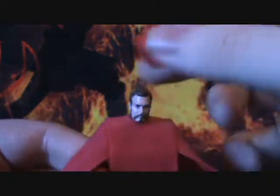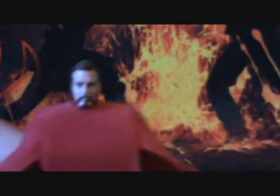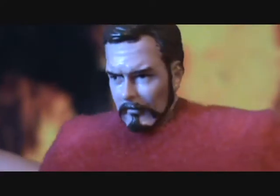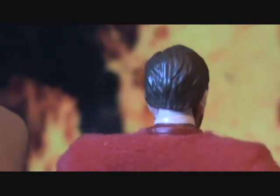The helmet is removable. The head sculpt isn't supposed to be anyone in particular I believe, but still it is a very nice job whoever it's supposed to be. I could be wrong.